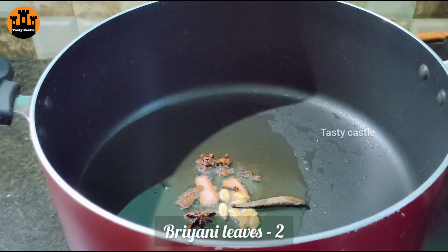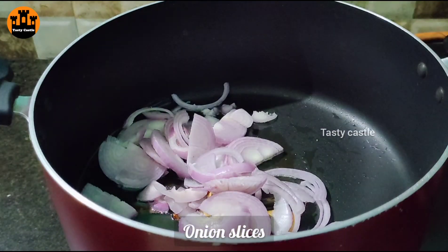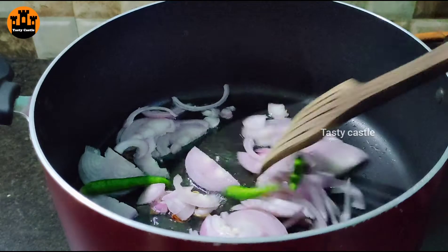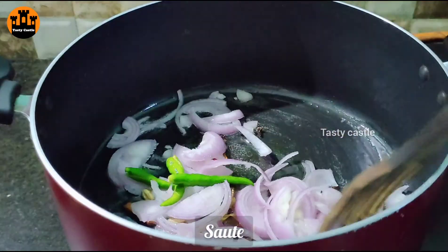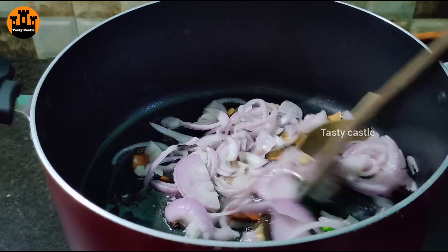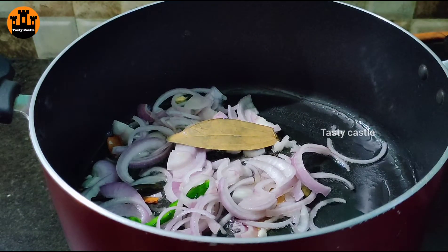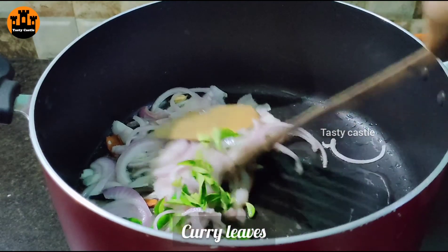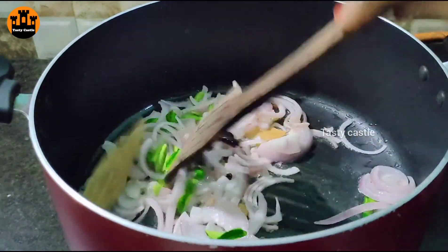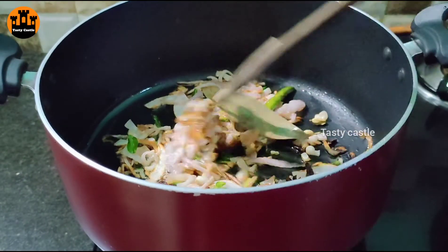Add the mint and green ingredients to the rice. Add the rice on high flame, then reduce to medium flame. Cook for about 2–3 minutes. You can also dry the rice if preferred.